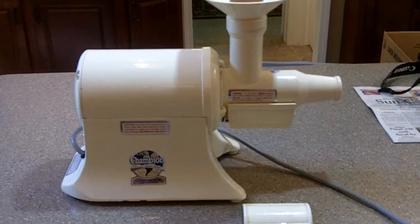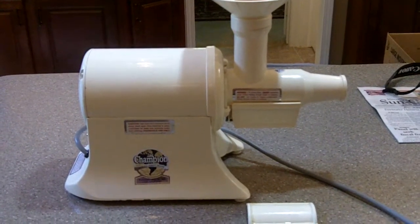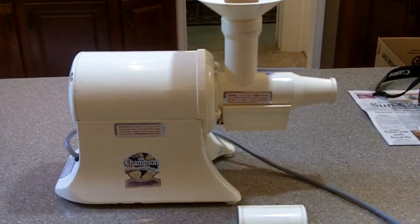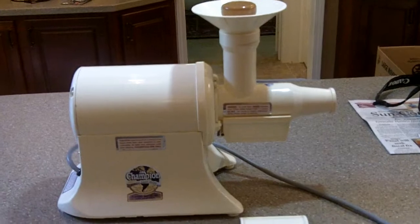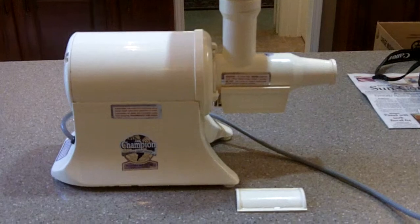Not as fancy looking as the less expensive ones, but they just don't do the job that this one does. You can just tell by the weight of the motor that there is a huge difference — the heavier the motor, the stronger the motor is.